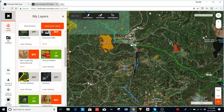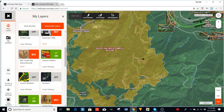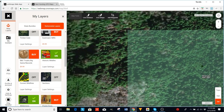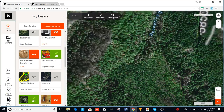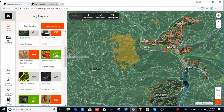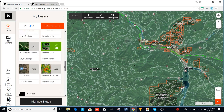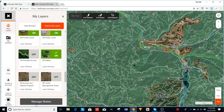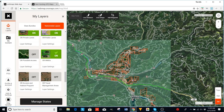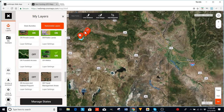There's one more thing I want to show you. Let's go back to our state bundle and down to Oregon. There's another program you need to know about — it's called the Oregon Access and Habitat Program. Four dollars of your hunting license goes to this program, and what it does is it pays for access so you guys can get on some of this land that is privately held.